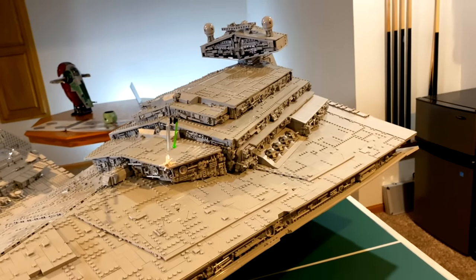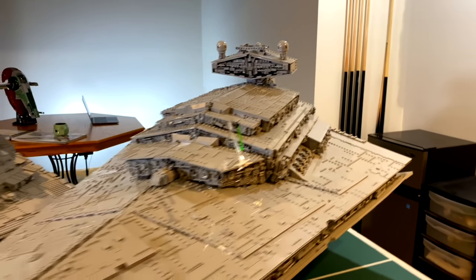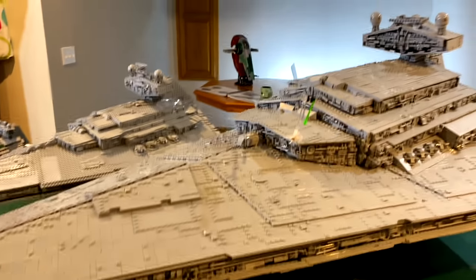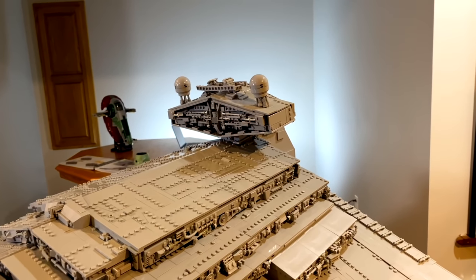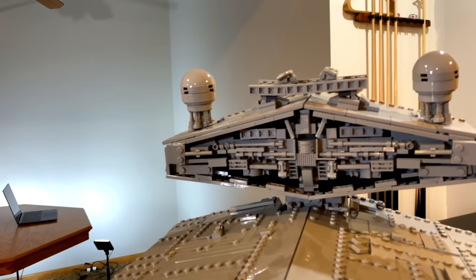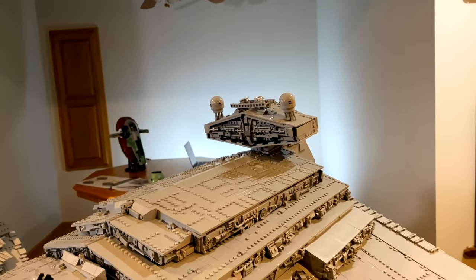We wanted to build a giant Star Destroyer. My buddy Josh actually wanted to make an 8-foot one when we were originally planning, but we figured out how long 8 feet would be and decided that was way too big. Five feet was even a challenge. We settled on this scale and overall I think it was a pretty good one to work with — not too enormously big, not too small. Because of this scale I had to redesign the bridge nine times, redoing it three times because it was too small and then it got knocked over and destroyed accidentally. But overall I think the final design looks great.